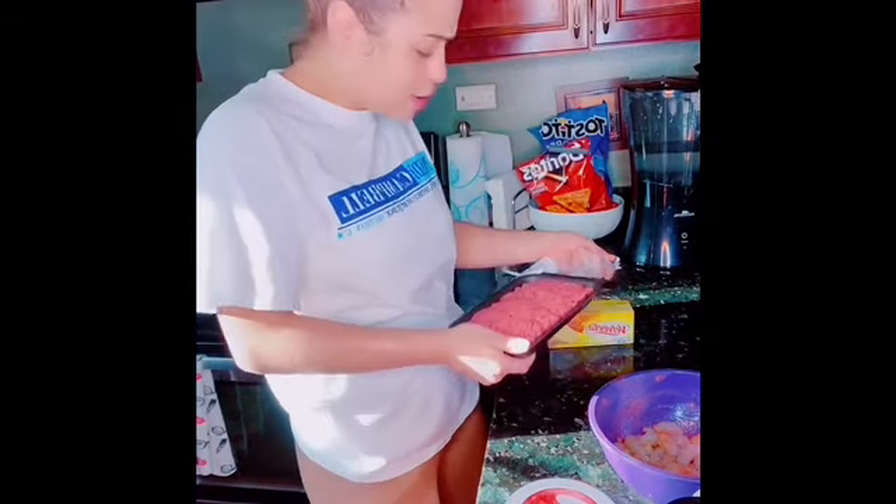Let me tell y'all — I saw somebody wash their ground meat. Babe, we don't wash ground meat. We wash chicken, we wash steak, we wash everything else. We don't wash no ground meat. I was confused.